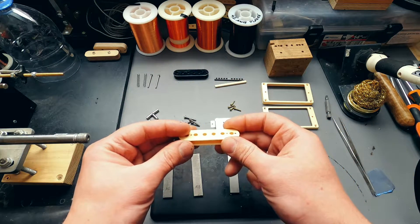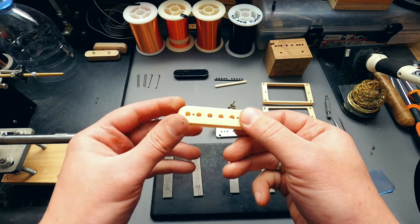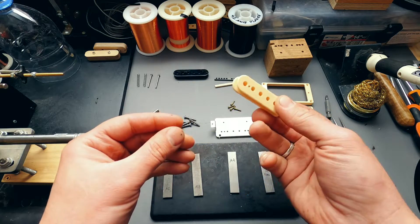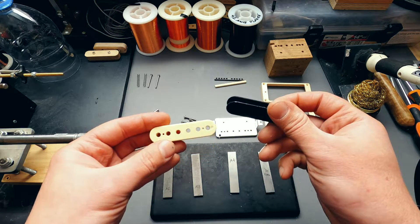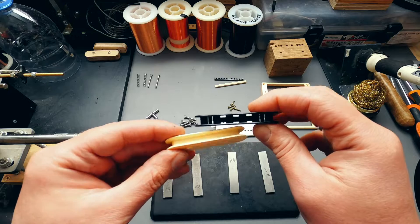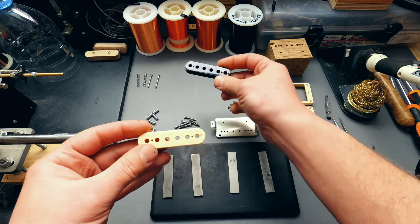One of the important parts of a pickup is the bobbin. Vintage versions are made of butyrate acetate. This material was used to cast bobbins in the 50s. Modern bobbins are made of another material and often have another geometry, but this feature is of high importance for voicing.